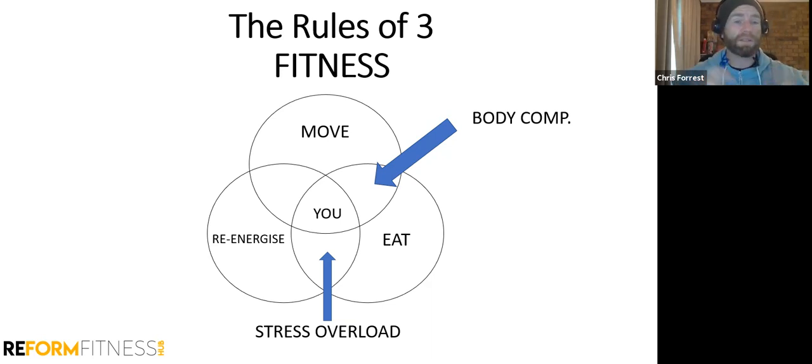If you are in a really overstressed state, we're going to give you assessments to figure that out. We can help with re-energize tools in the gym — that's where the mobility classes come from. We'll give you a prescription: are you stressed and overloaded? Then we work on re-energizing, lowering stress, and focusing on quality food, so you're not having inflammatory responses from poor food choices.